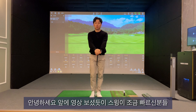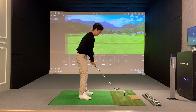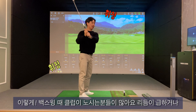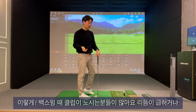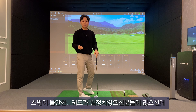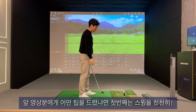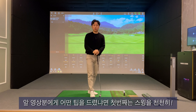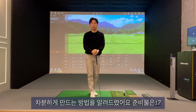안녕하세요. 앞에 영상 보셨듯이 스윙이 조금 빠르신 분들, 백스윙 때 몸이 많이 노시는 분들이 많아요. 그리고 리듬이 되게 급하거나 스윙이 불안하고 궤도가 일정치 않으신 분들이 많으신데, 이 분에게는 스윙을 조금 천천히, 차분하게 만드는 방법을 알려드렸어요.